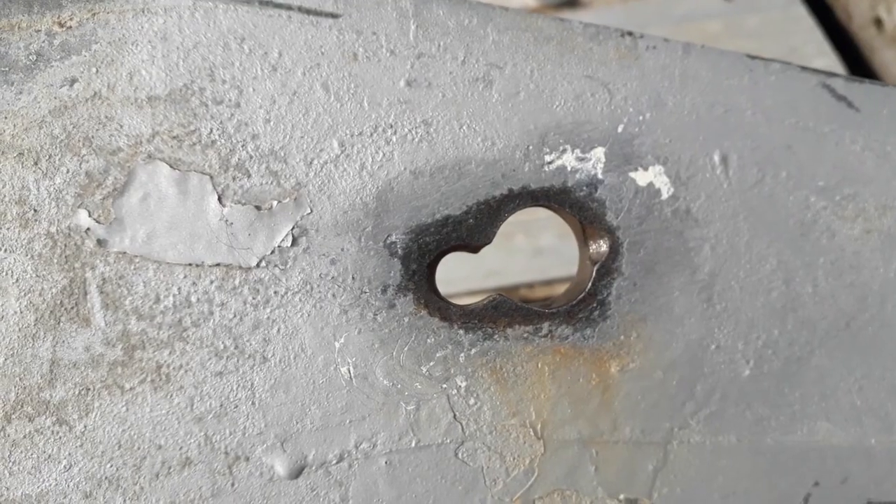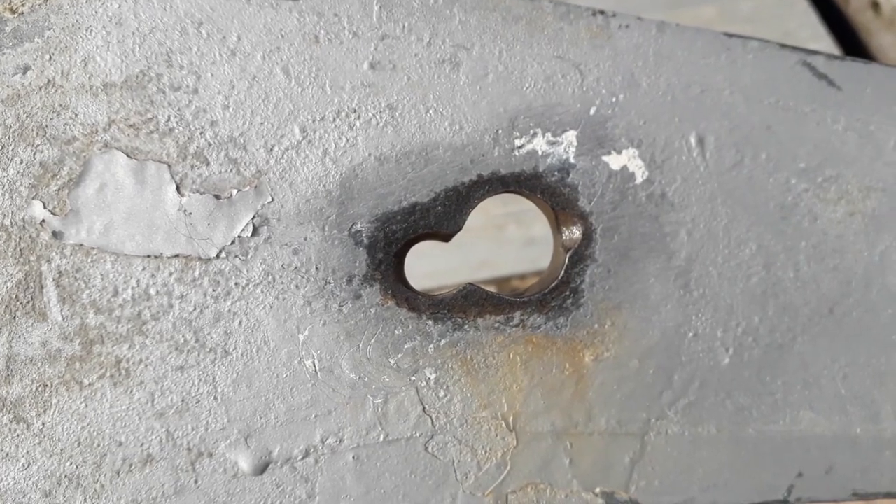That seems to have cleaned up really nicely. The rust has come off. Now it's a case of getting some cold galvanizing spray on it — a good couple of coats — and that will hopefully be good for the season.